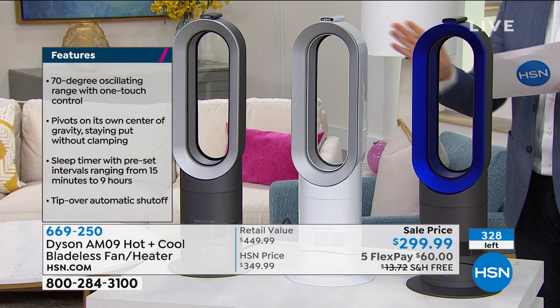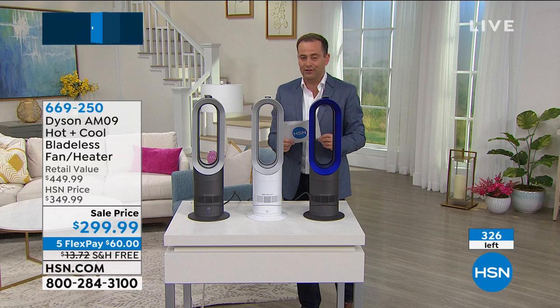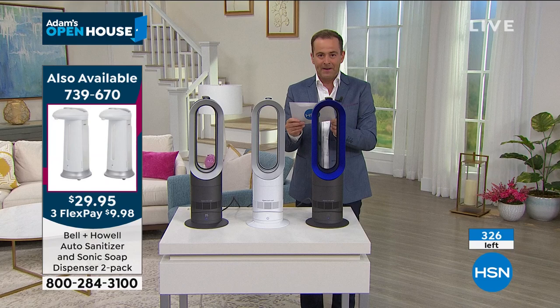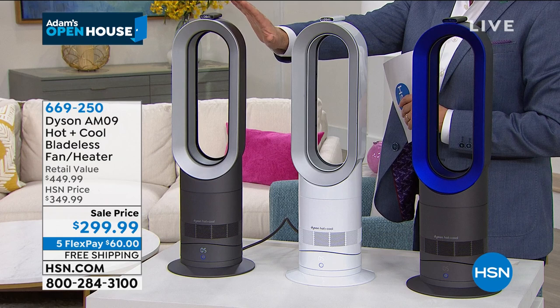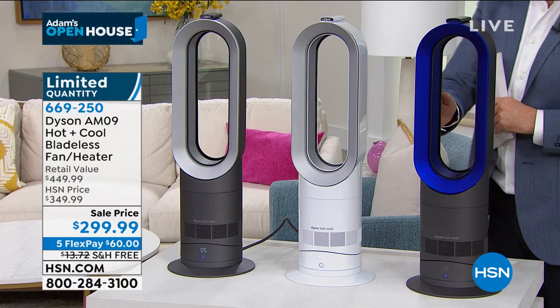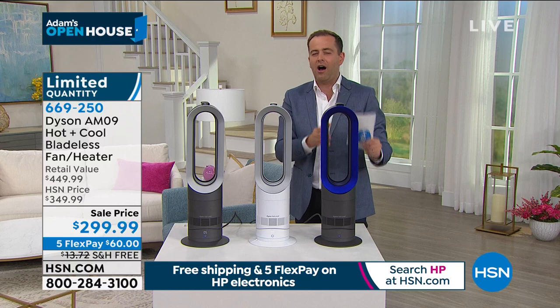If you Google AM09, you'll see the Dyson website is sold out at $449. Prices typically range at $598, and the very lowest price I found was $390. So you are substantially lower than everything out there. Iron is down to about two dozen left. White is most popular. Blue is going quickly — it's kind of even Stevens between these two. The iron always is a quick, quick sellout for sure.